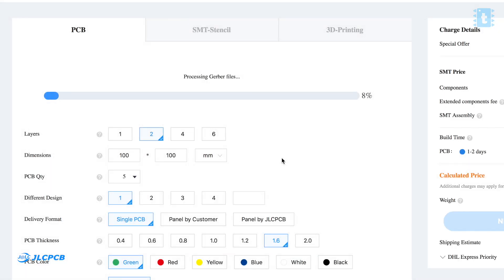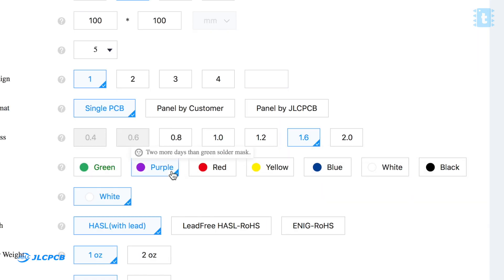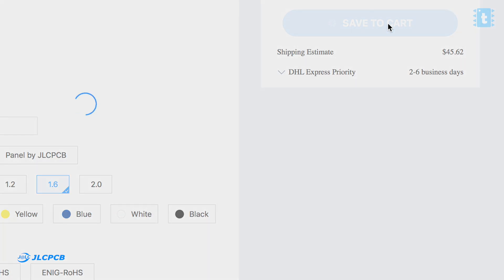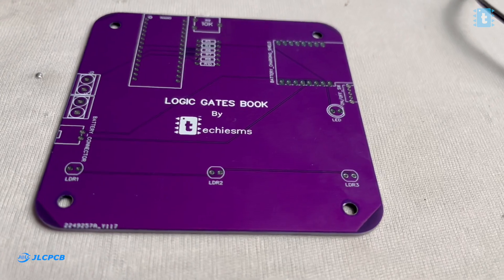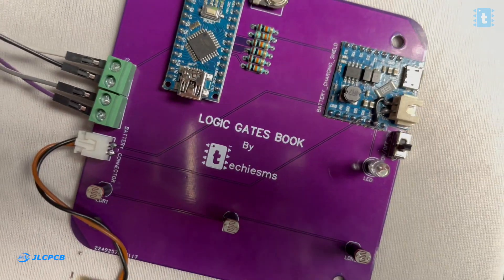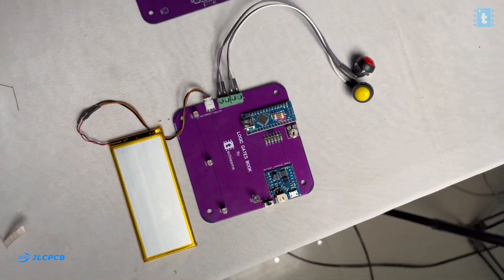Ordering PCBs online is made very convenient by JLCPCB — you just need to upload the Gerber file of the project and select the color masking. This time I tried the new purple color. After selecting the color masking, you just need to pay for your order. If you select the fastest delivery option, you may get the PCBs delivered to your doorstep within a week. Try ordering your own custom-designed PCBs from JLCPCB to make your projects look neat and more compact. After getting the PCB, we soldered all the components on it, and our final PCB looks neat and handy. The purple color looks really great.